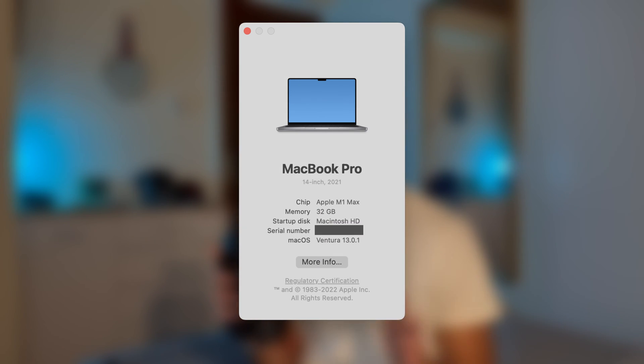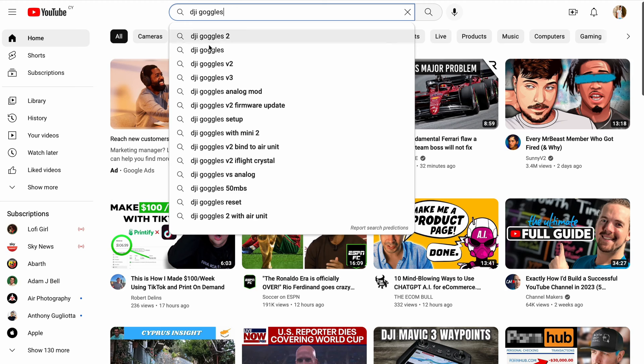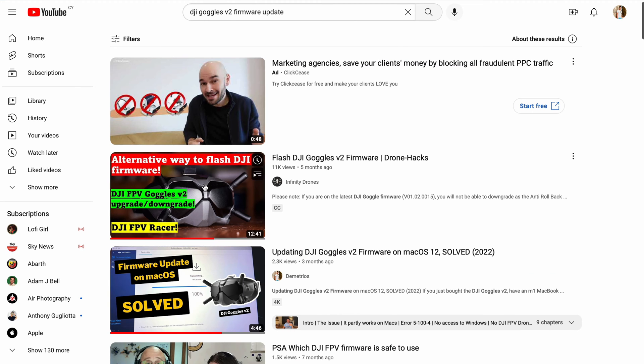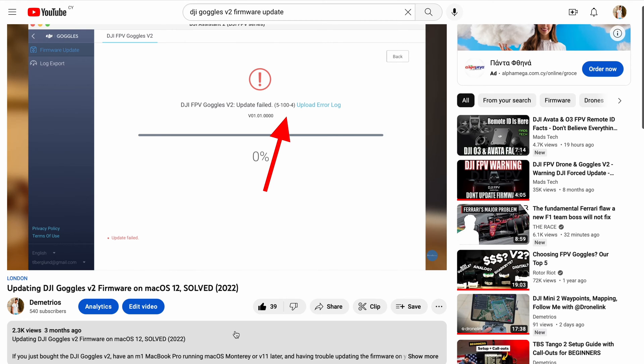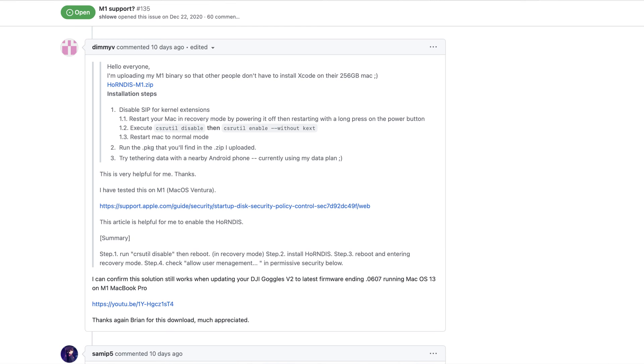Now some people have struggled updating their goggles to the latest firmware, especially if you're running the latest version of macOS. But don't worry — I have made another video on this and that method is still working today. I've successfully managed to update my goggles to the latest firmware. So if you're struggling updating your Goggles V2, check out my video — I'll link it up here and also put it in the description box below, including the downloads that you're going to need.